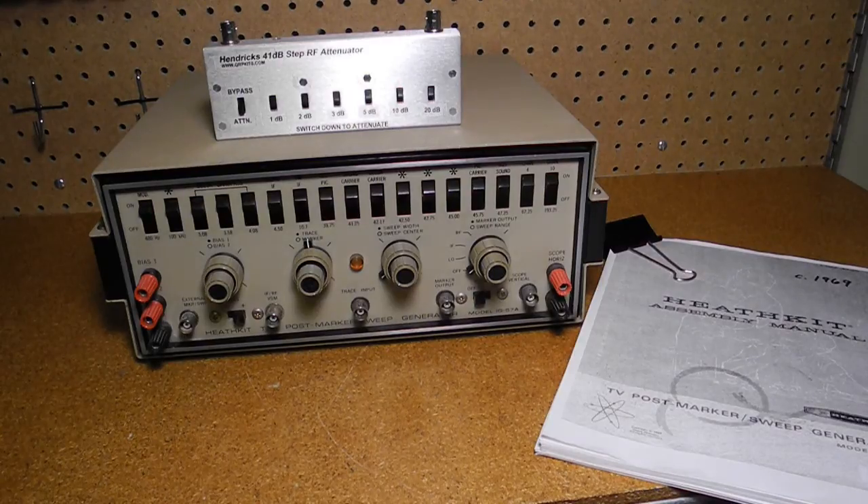I obtained this unit on eBay. It was being offered for a low price but was missing the cables and attenuator box. I was able to find a scan of the full manual on the internet. I made an RF detector cable using the circuit in the manual and also have an attenuator box with similar features that can be used with the unit. No real restoration was needed — I gave it a thorough cleaning and checkout and it seemed to be working fine.